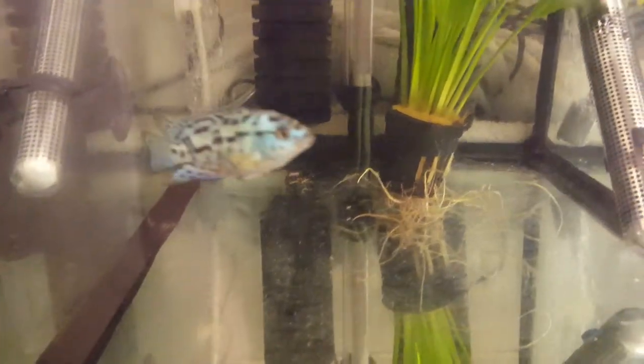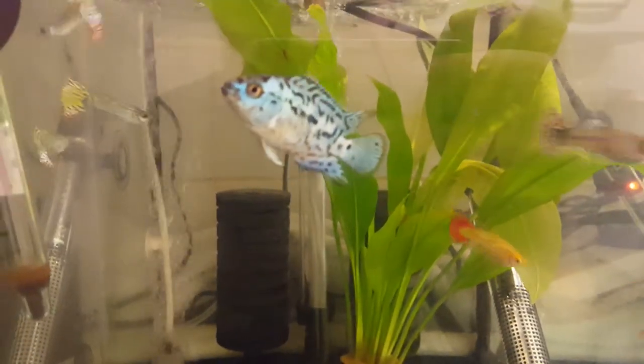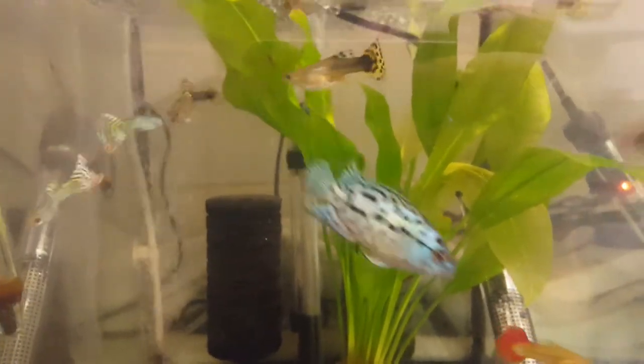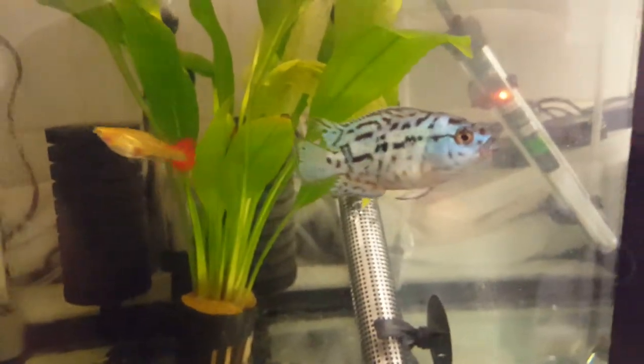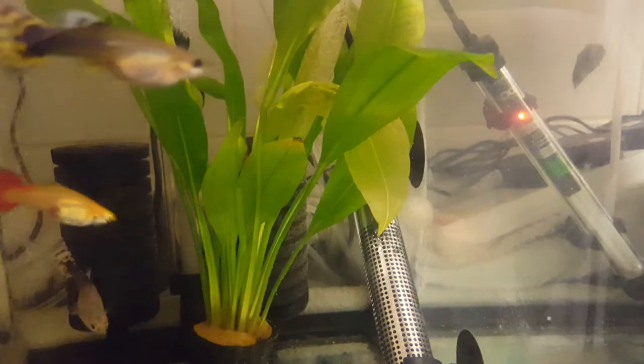Hi guys and welcome to the Electric Blue Jack Dempsey and Guppy Community Tank. As you can see, we're just picking up the lovely electric blue colours on him there. It's going to be a fantastic fish when he's older.